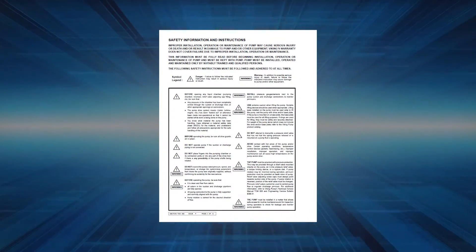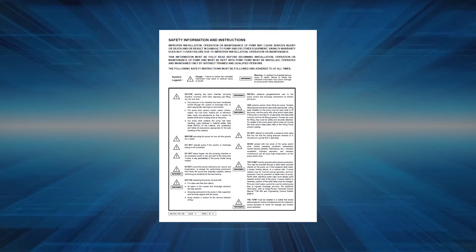Always remember that safety is the highest priority. Read and follow the safety warnings in the service manual before any work is started on the pump.